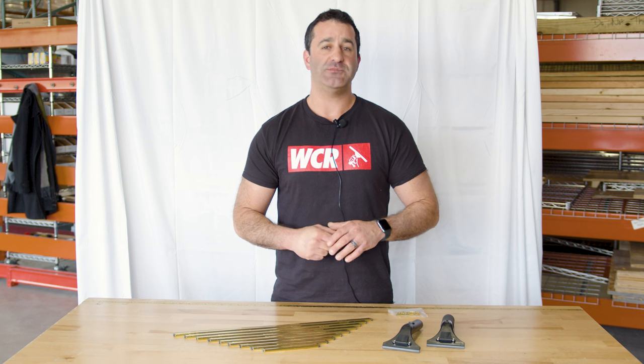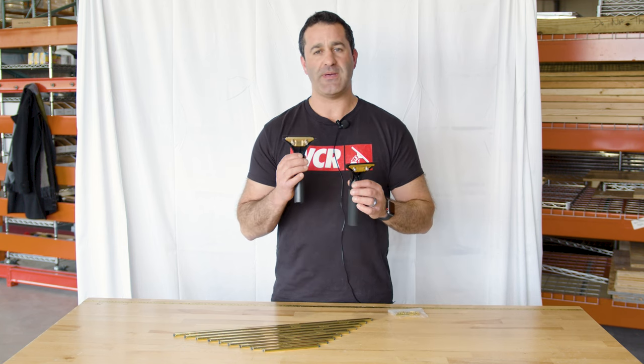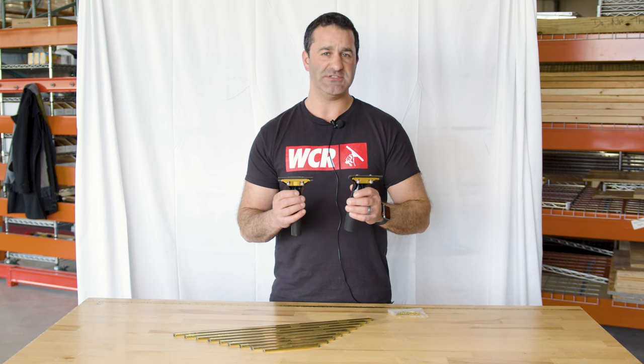So head over to windowcleaner.com, check out the Ederay complete squeegees, and check out the brass backflip and brass ledge ease complete squeegees.